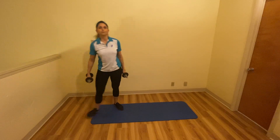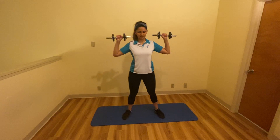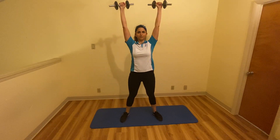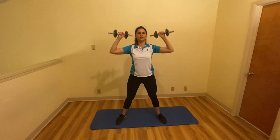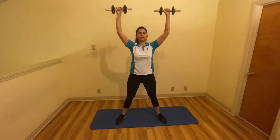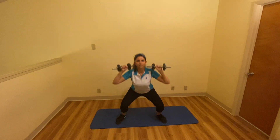Next we're going to do dumbbell thrusters. Hold the dumbbells to your side, squat down, and on your way up bring the dumbbells up overhead. We're going to do ten of these: one, two, three, four, five, six, seven, eight, nine, ten.